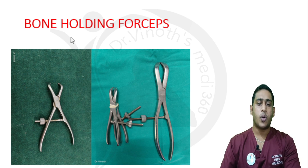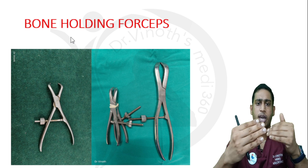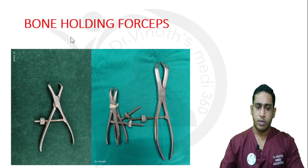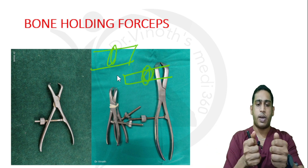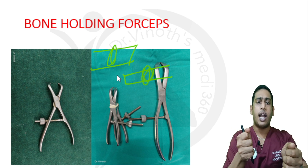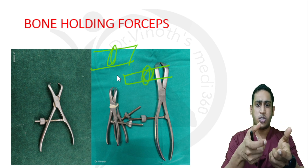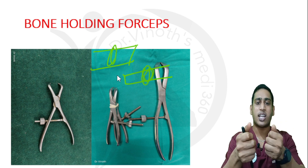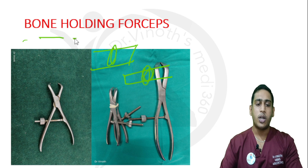The next instrument is the bone holding forceps. Whenever the fracture fragments are displaced with a huge overlap, I apply this clamp on both the proximal and distal aspects, then distract and align them. This instrument is used to hold the fracture fragments and align them intraoperatively. That is why they are called bone holding forceps.